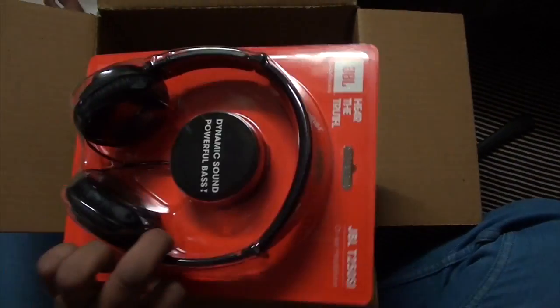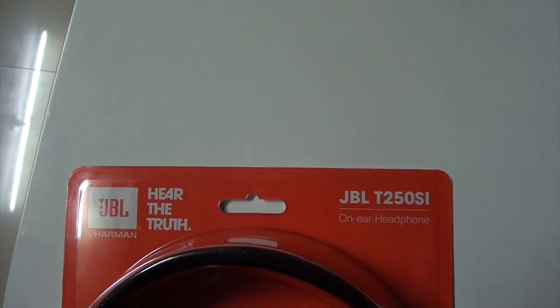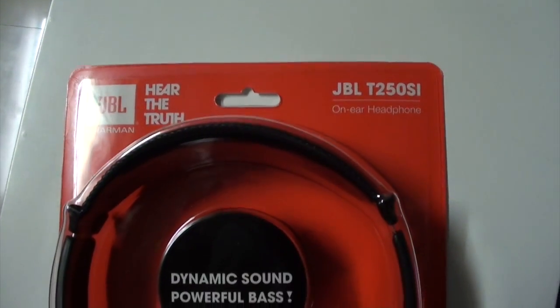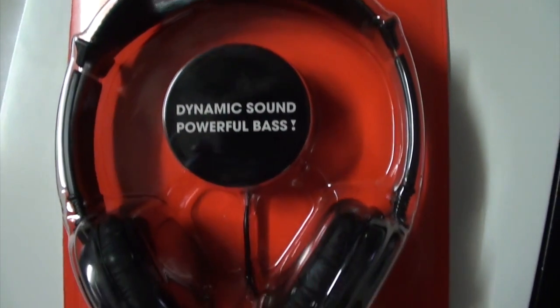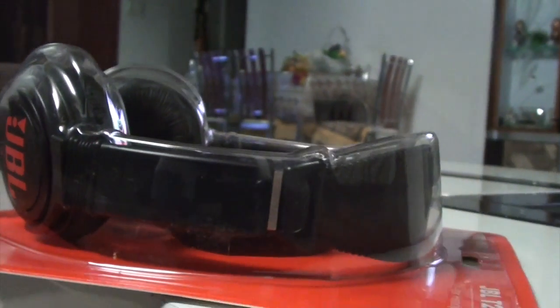So the JBL T250SI, as you are seeing right now — JBL is by Harman. The T250SI is an on-ear headphone with dynamic sound and powerful bass, as you can see on the right side of the box.